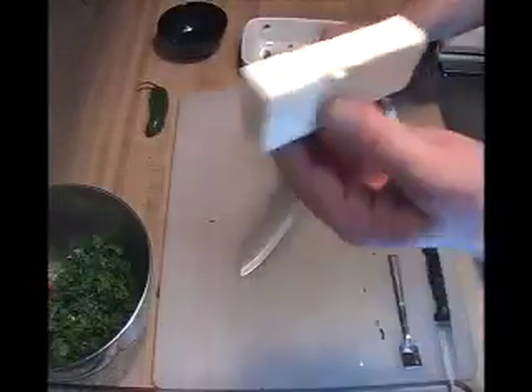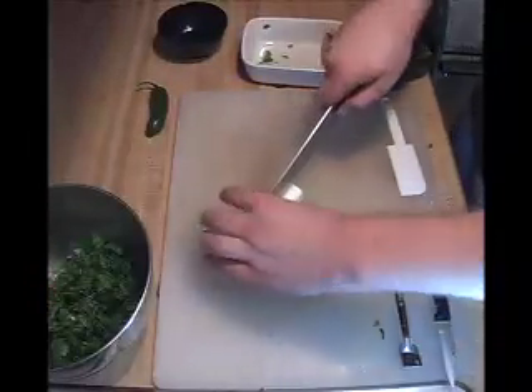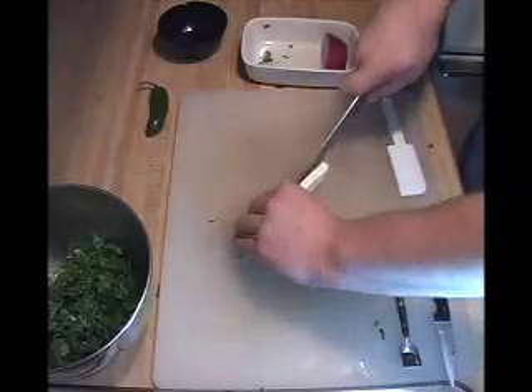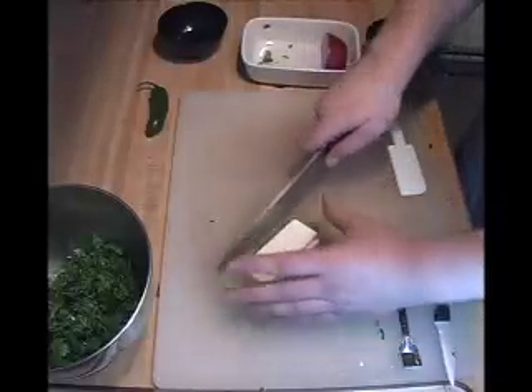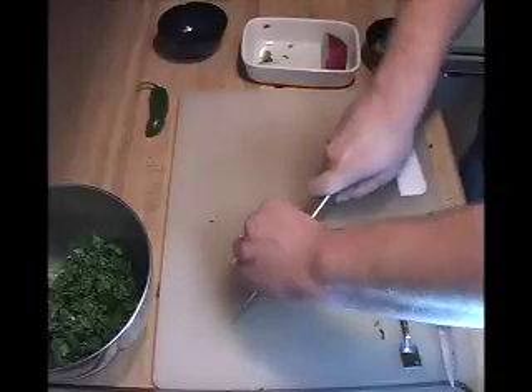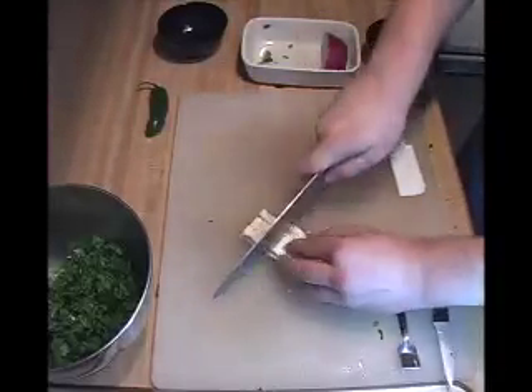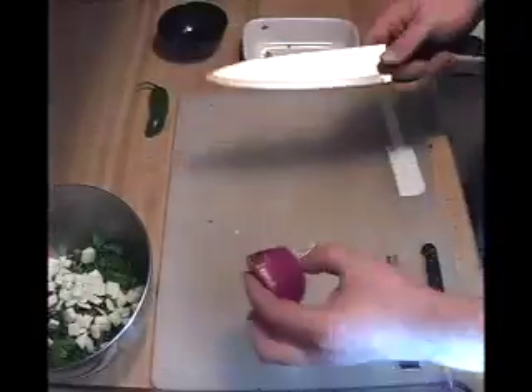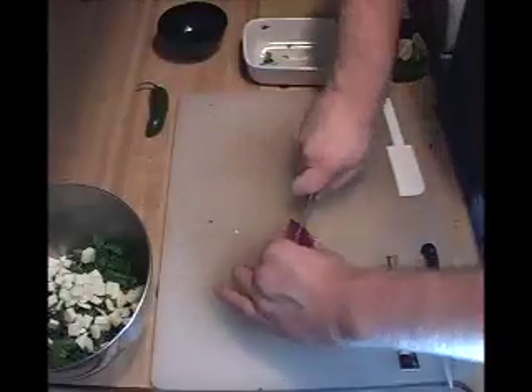Next we're going to throw in some quesero cheese. This isn't a necessary one — it's a mild cheese. I do enjoy the extra flavor it adds, it's up to you, it's extra calories. If you want to be healthy, leave it out. Dice it up. We've got about half a red onion here, I'm going to cut this one.